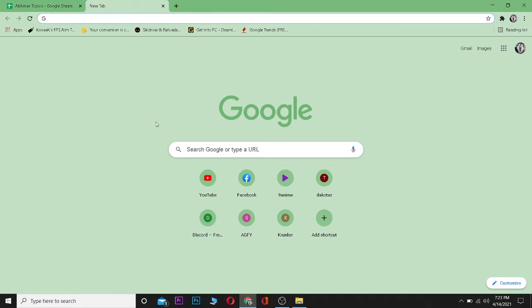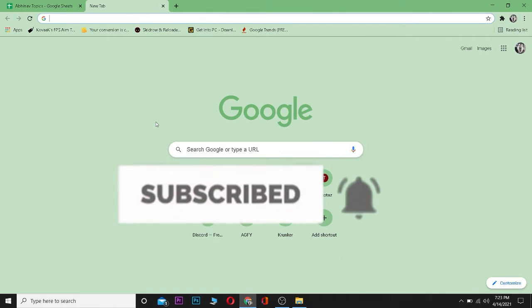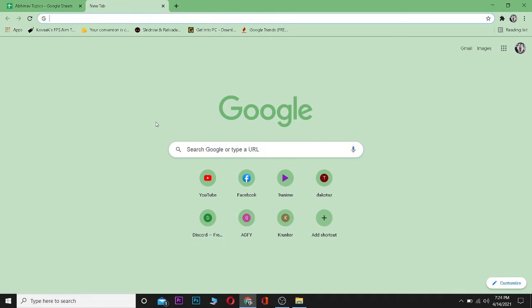Hello everybody, and in today's video I'll teach you guys how to buy an Amazon gift card. Be sure to like and subscribe with notifications on to our channel. Let's start today's video without any further ado.